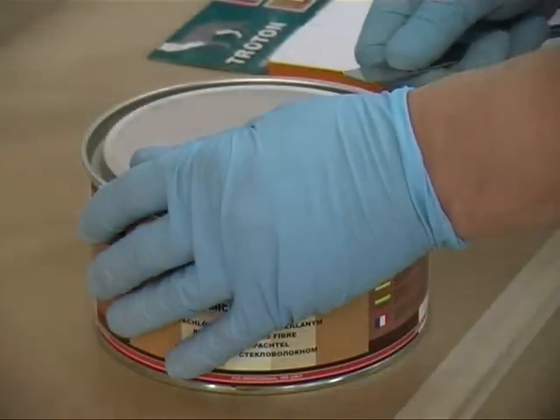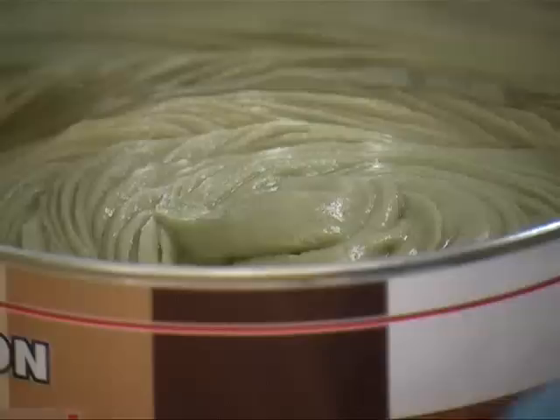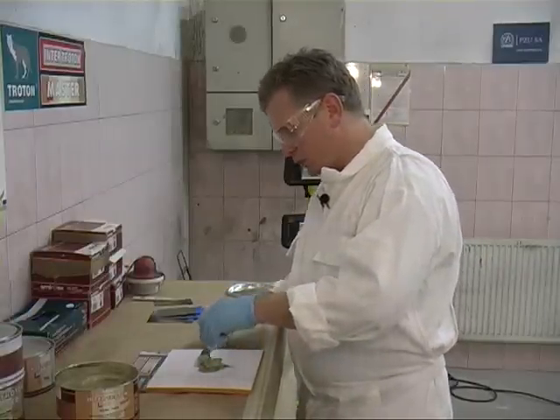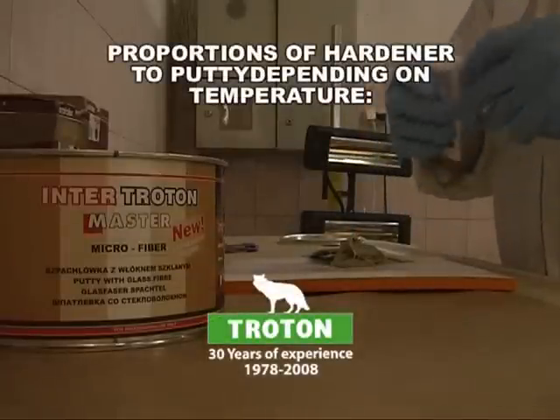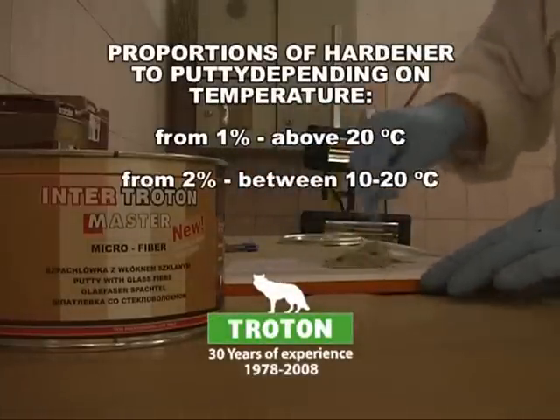The next stage in the repairs is filling in the dent with putty. Troton suggests using the surface micro glass fiber putty with fiberglass. When mixing the putty, the most important thing to remember is choosing the right proportions of hardener to putty, depending on the surrounding temperature.